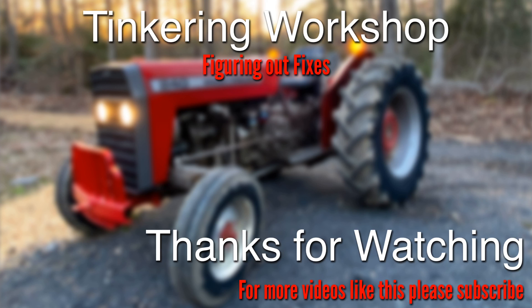If you guys want a video just on more of the electronic stuff, please put that down below as well and I can try and do that for you. Thanks so much.